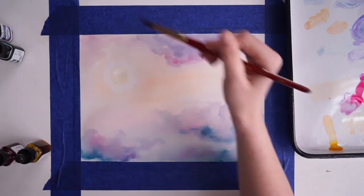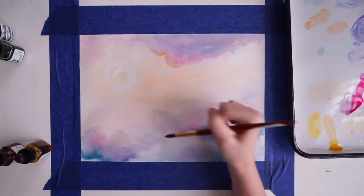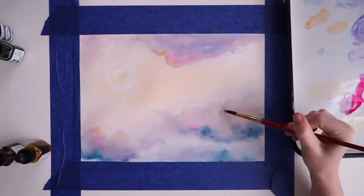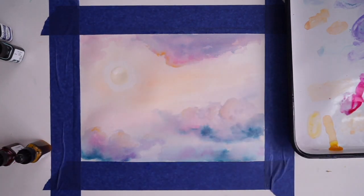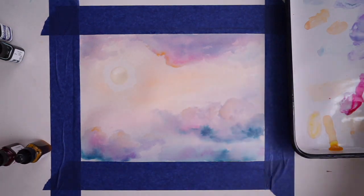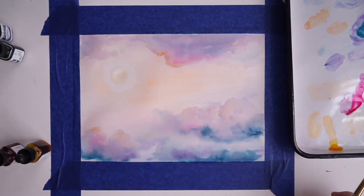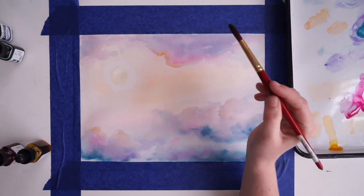For the clouds on top, I want them to start with a yellow, as if the sun was reflecting off of them, and then go towards a light pink, purple, and then blue. It's going to be the opposite for the clouds underneath, because the sun is on the top — so the top of my clouds will have that nice yellow, soft pink, purple, and blue.